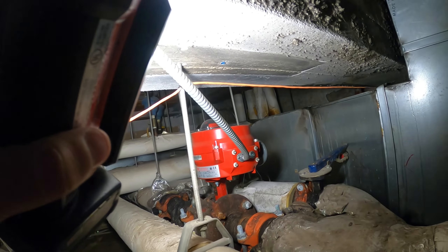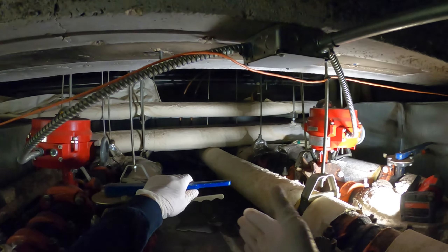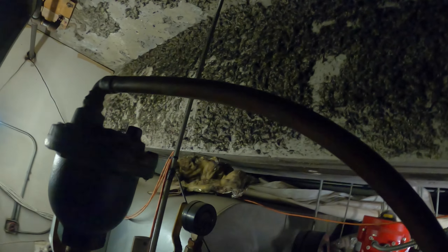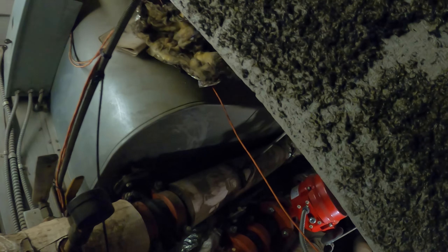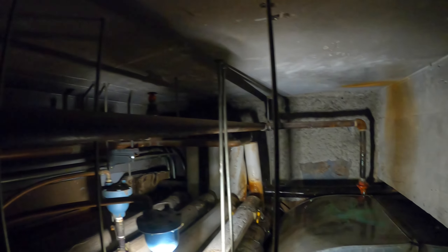I gotta crawl in there somehow and find out where that leak is coming from. I don't even know how to get in here. I'm gonna have to take this off so I can even possibly have a passage through here. I can barely fit through here — I gotta open this just to get through. Oh man, my shirt is caught. Alright, I see something. Is that even from this unit?